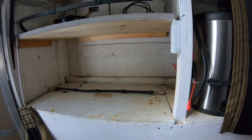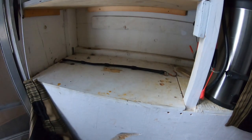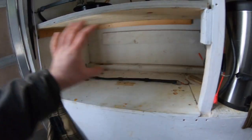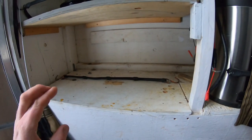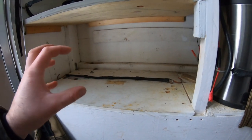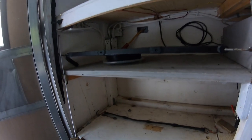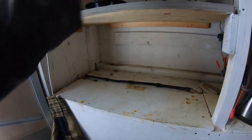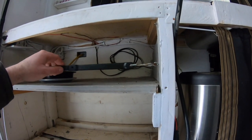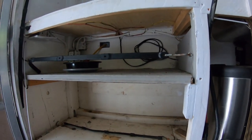Down here in this opening is where I keep the microwave. As mentioned before, when I have a generator hooked up I can run a microwave in addition to all the typical outlets you'd find in your home. The microwave normally sits here; I keep some storage up here too, using bungee cords to keep everything in place so things don't bounce around while I'm driving.